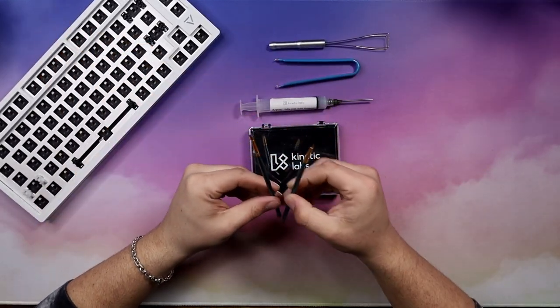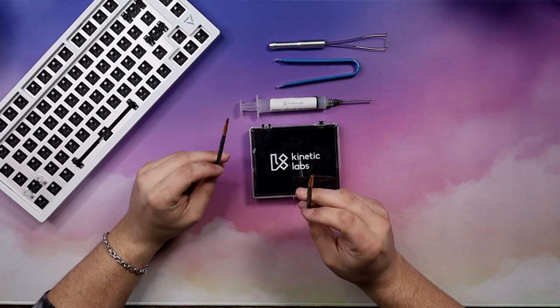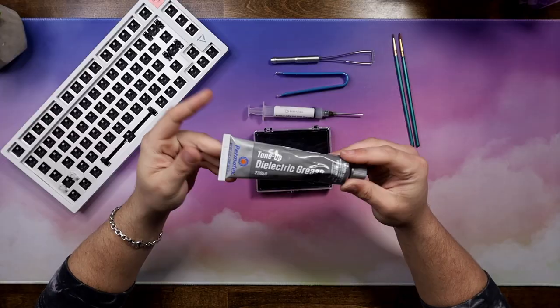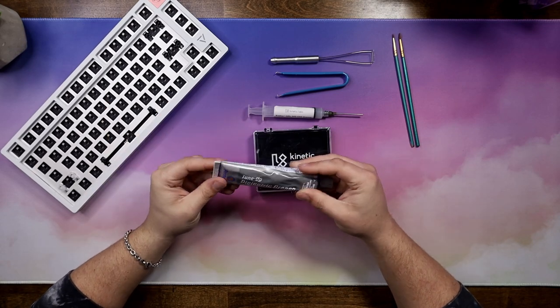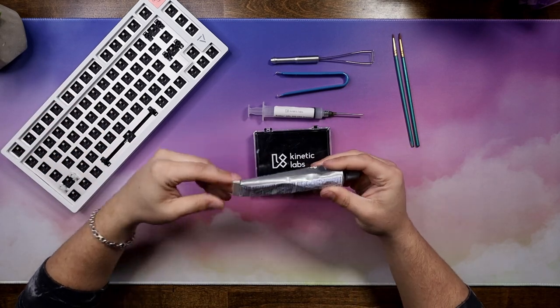Now for the brushes - I have two different brushes. One is for actually lubing switches, and the other one's for stabs. I use a separate stab brush because sometimes I use different lube. If it's not Krytox 205 Grade Zero, it's going to be dielectric grease. I got two brushes - these are pretty essential. Next is the dielectric grease - it's for stabs, it's really thick, and a lot of people use it. Some people don't. I haven't been using it too recently, but I want to let you know this is an option for stabs.